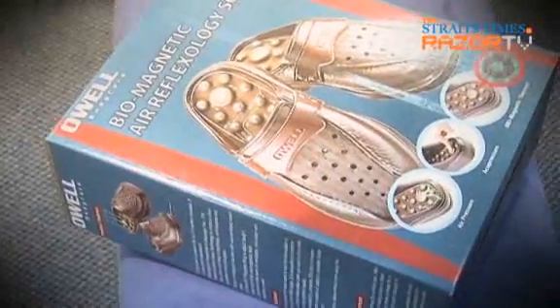1,200? That's kinda steep for struggling journalists. So what other options are there for poor legs? Enter the Biomagnetic Air Reflexology Soul.